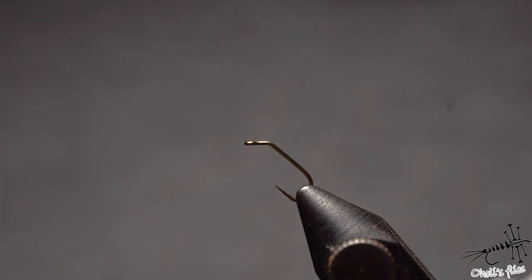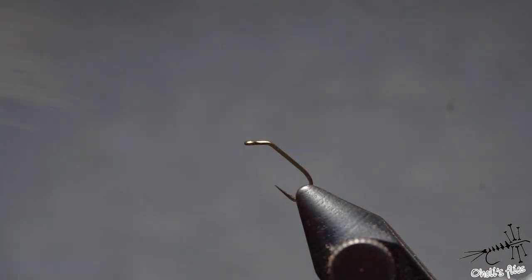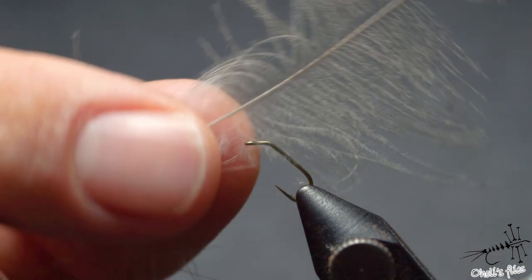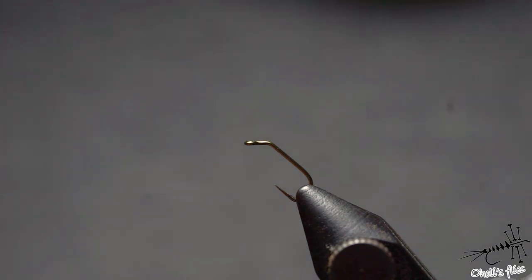And I tried, I succeeded, and this is just how I remember it. It was a long time ago, but it involves just one CDC, it involves thread, and that's it — and the hook of course.